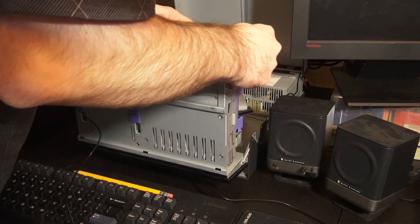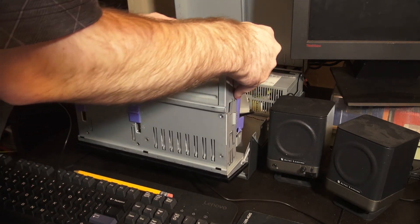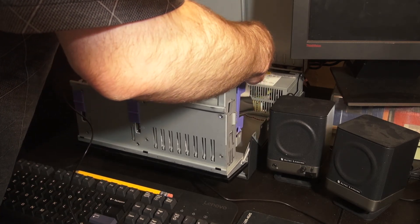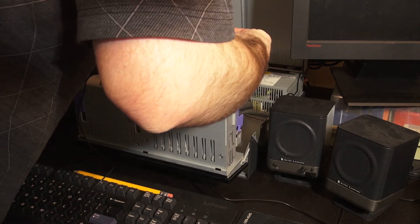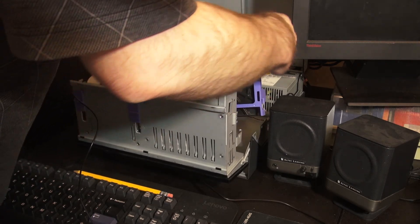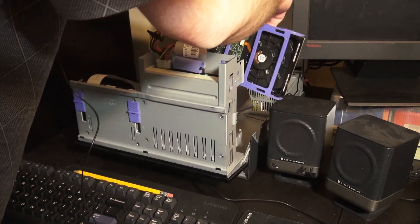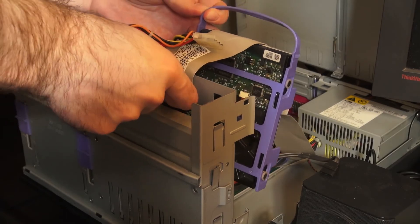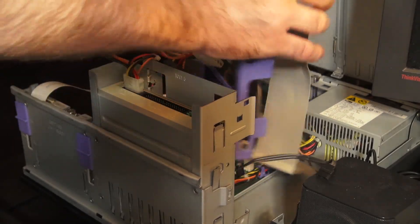I'm actually not taking this drive out. It looks like you squeeze this handle. You're not missing much by not being able to see this. Is that the SATA cable? That is a massive cable thing. We kind of lift this out, but the cables run through there.